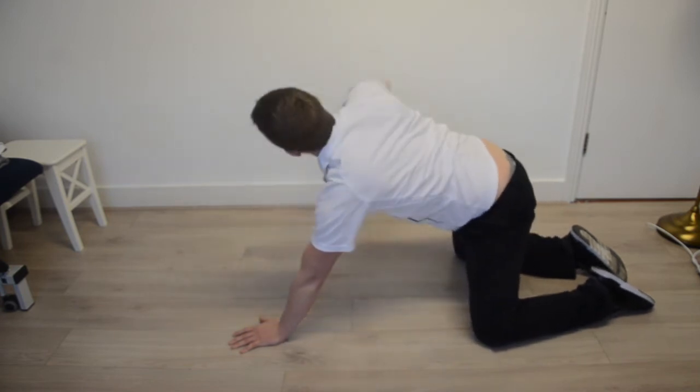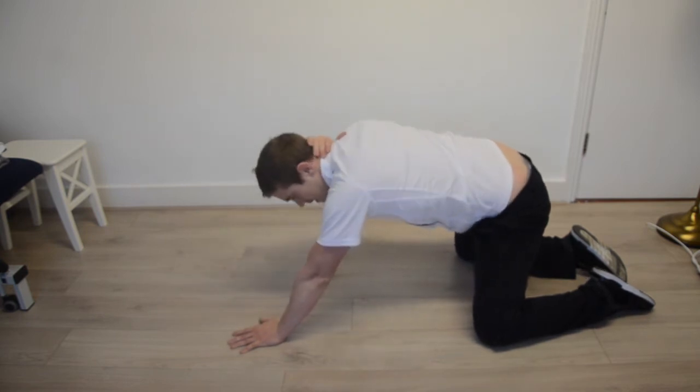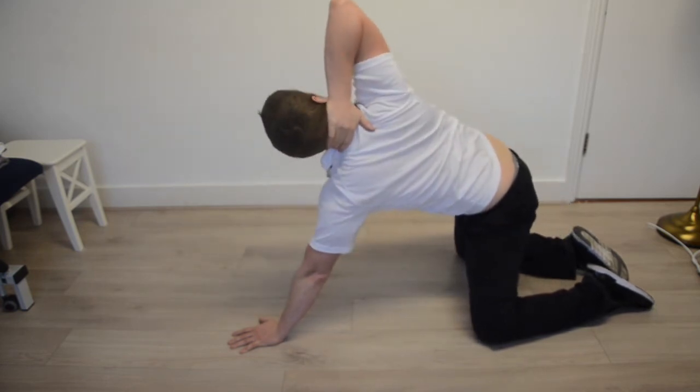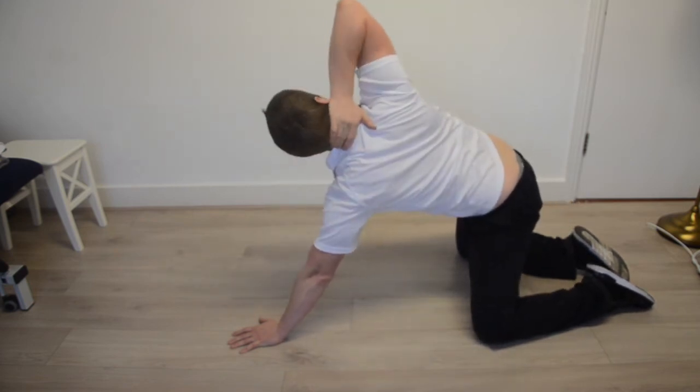And that's it on the right hand side. The slightly different exercise is hand to the back of the neck, through that gap underneath the other arm, and then same thing back up to the sky. So through the gap, back up to the sky.